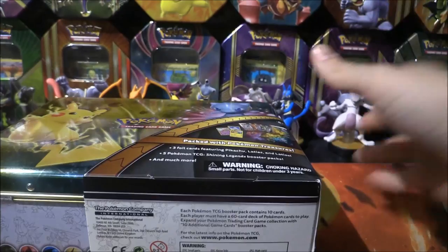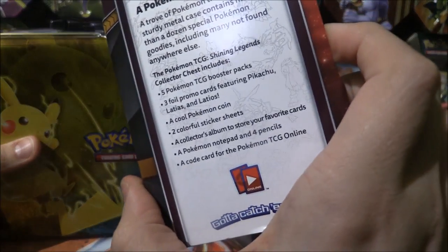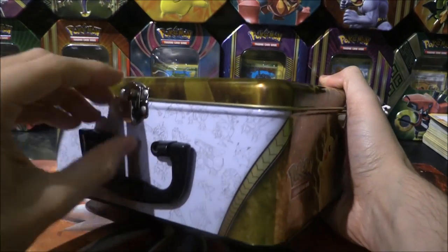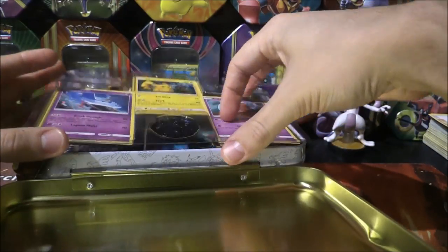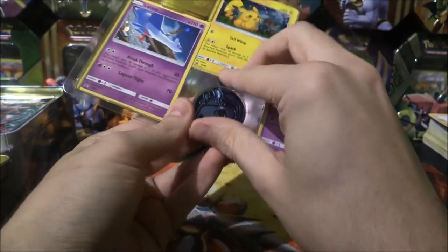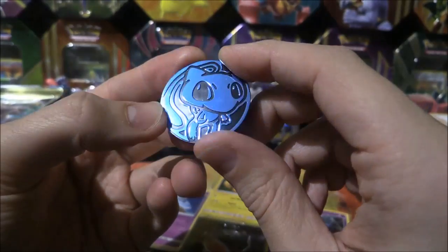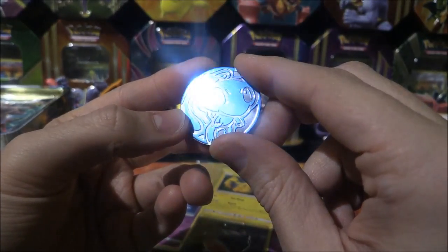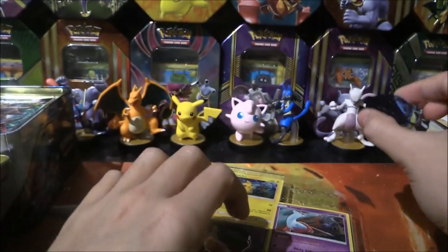Let's rip this open and see exactly what we have on the inside. The first part is going to show off the promo cards and also a pretty cool coin. I love this coin - it is in fact an itty-bitty Mew. I don't know whether this is supposed to be a Shining one because it's got that blue sort of coin to it. Very cartoon, looks like Baby Mew. That's awesome.